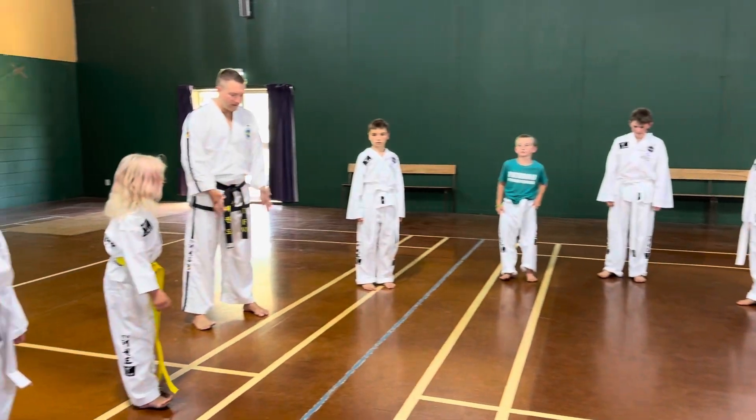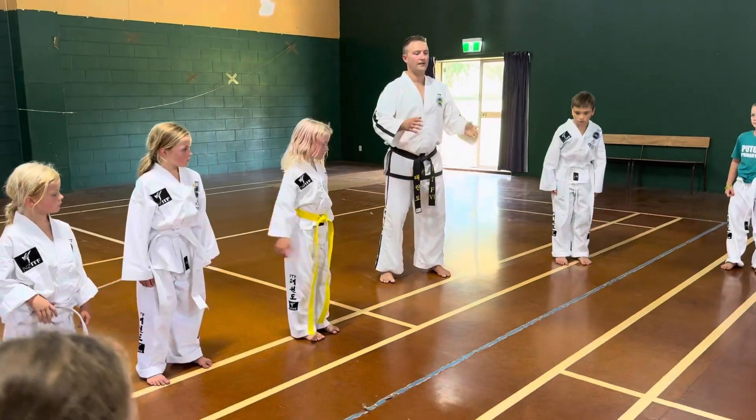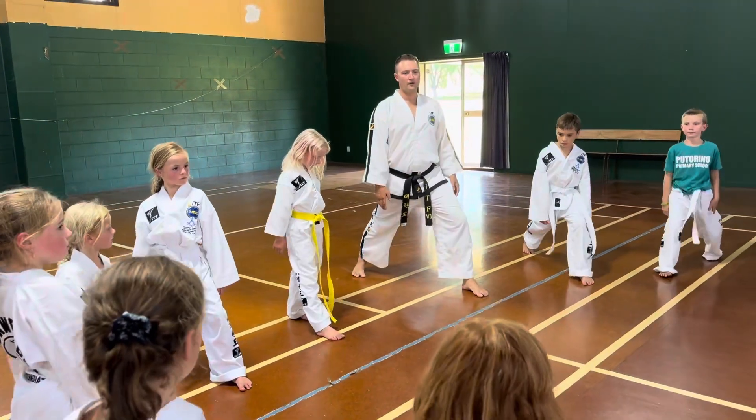Other leg now. Yep, keep the same line. Ready, go. Down, up, down. Good.